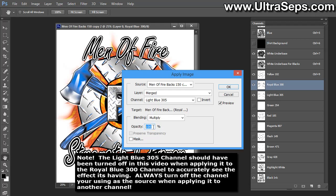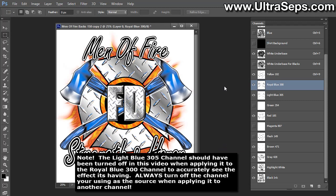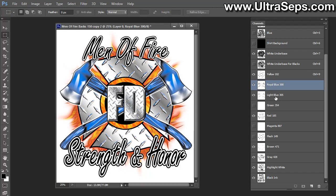There's a very important setting called Opacity, which is set to 100% by default. You don't necessarily need to add 100% of the data from one channel to another — sometimes it adds too much. In this case 100% will be fine, but as you can see, if you back it off the result gets lighter. Let's bring it back up to 100 and click OK. Now we've added all the data from the light blue channel to the royal blue, so we can select the light blue channel and drag it to the trash in the channels palette and delete it.